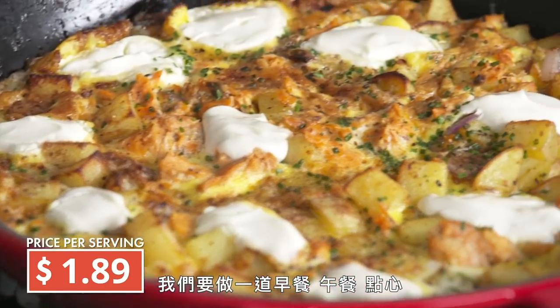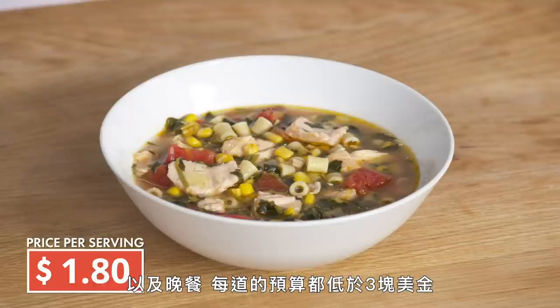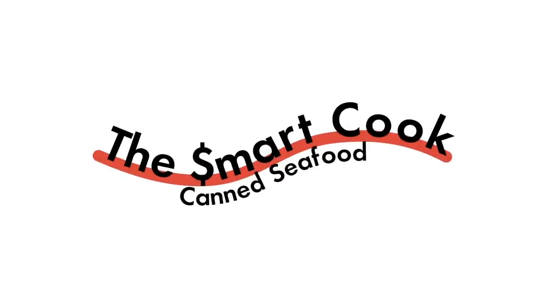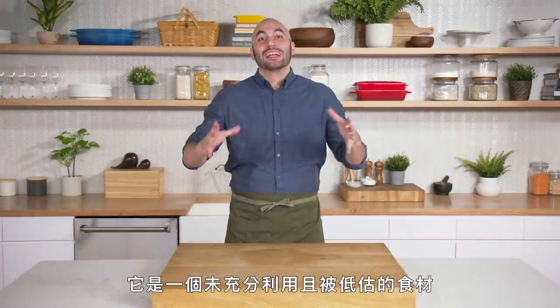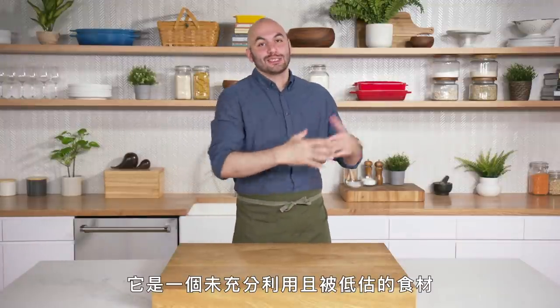We're gonna be making a breakfast, a lunch, a snack, and a dinner all for less than three dollars a recipe. I wanted to do an episode about canned seafood because it's a really underutilized and underestimated ingredient.